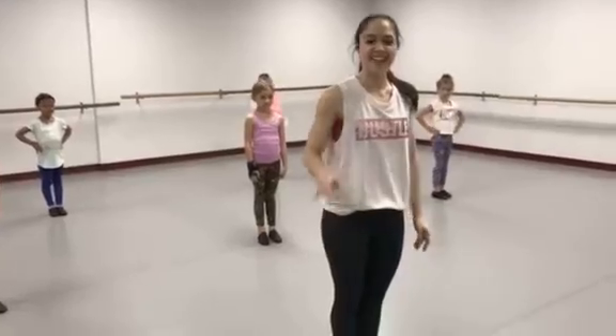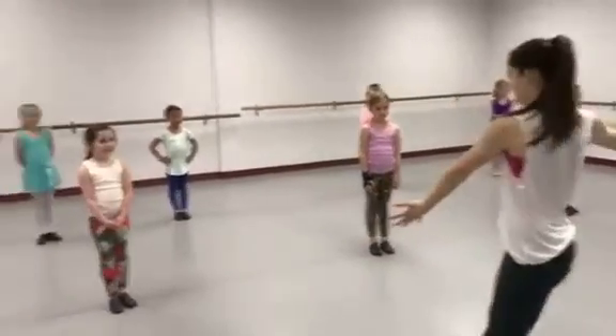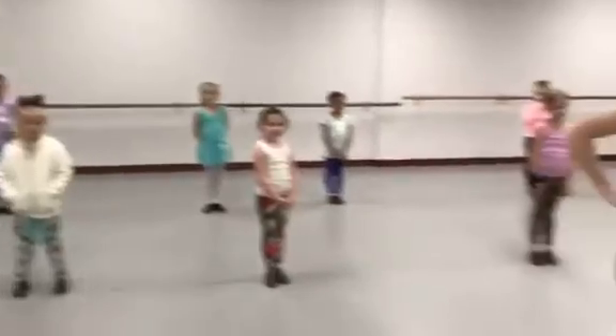Hi guys, I'm Emily and this is JABS 1U. We're going to teach you how to do a Lindy.